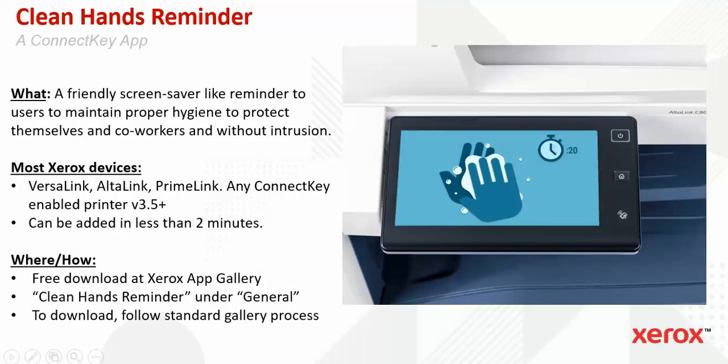The Clean Hands Reminder app is a friendly screensaver-like reminder to users to maintain proper hygiene to protect themselves and coworkers without intrusion. This works on most Xerox devices including the VersaLink, AltaLink, and PrimeLink — any ConnectKey-enabled printer with EIP version 3.5 or higher. It can be added to a new or current machine in less than two minutes, and is a free download at the Xerox AppGallery. Look under the General tab and you'll find the Clean Hands Reminder. To download or apply, follow the standard Xerox AppGallery process.